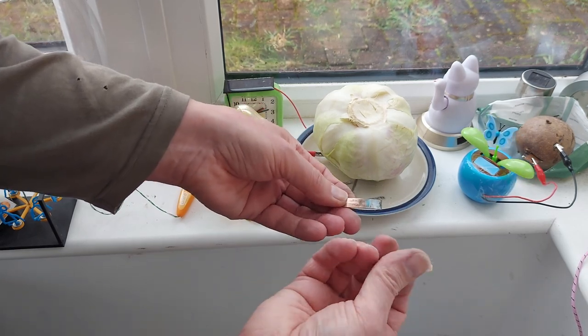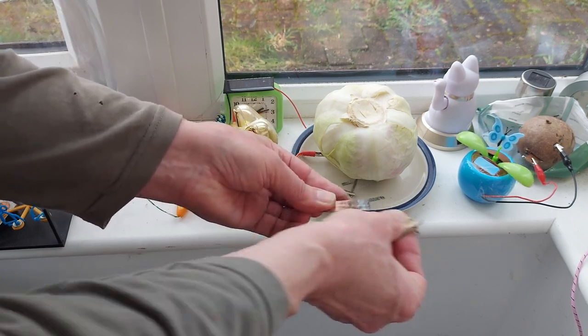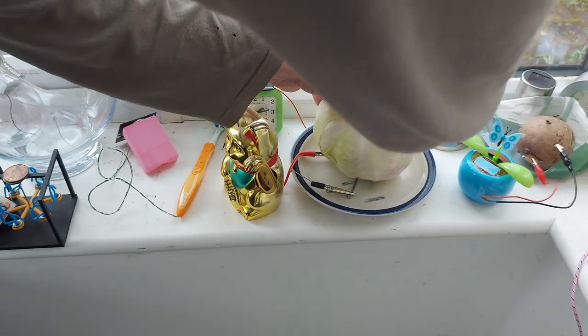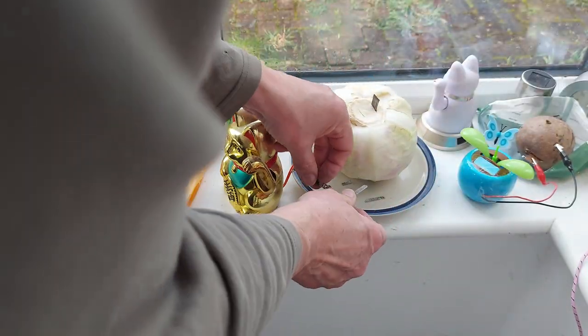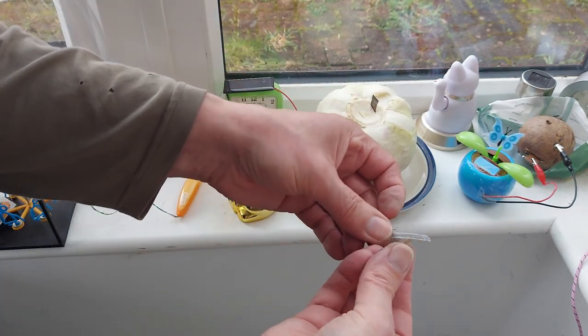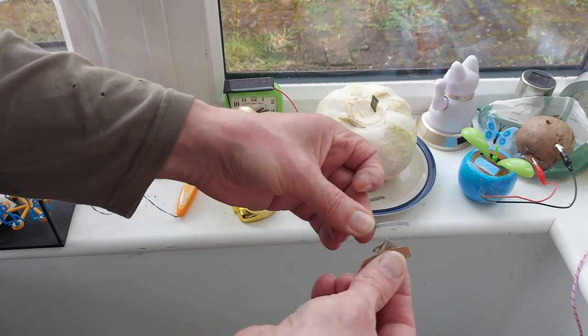Good idea to wash your hands after you've been doing something like this. I'm going to stick that one in there, and then this one, which is a bit short. But it will be enough for us to work out whether it's actually going to work or not.